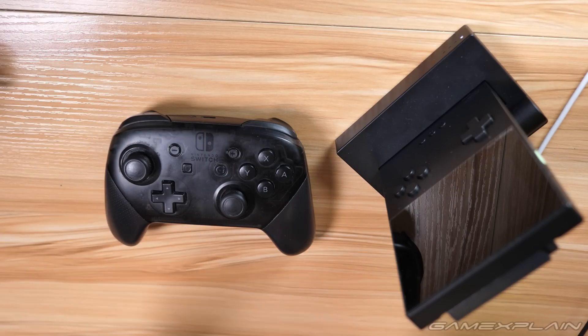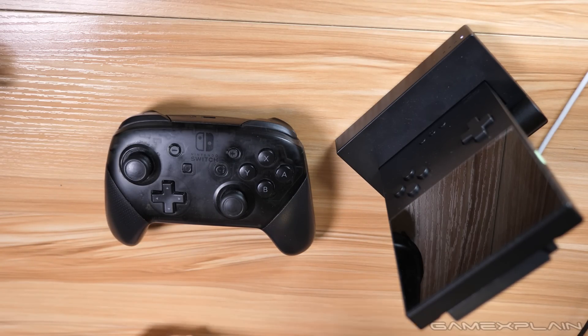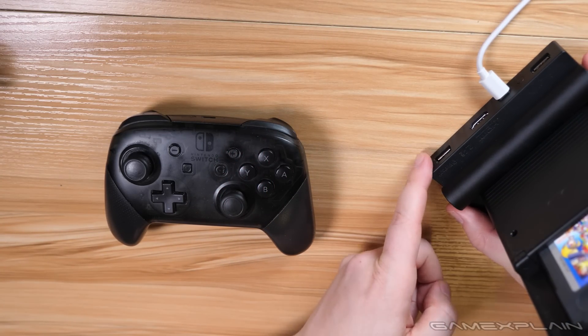You don't have to use a Pro Controller — it's my preferred way of playing — but plenty of other wireless controllers will work just fine, including 8BitDo ones, as well as any USB controller you connect using the ports on the back.